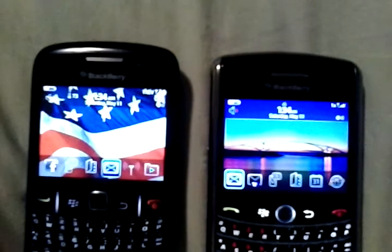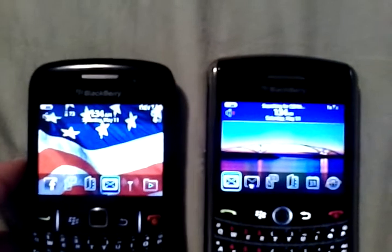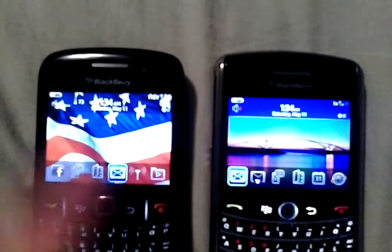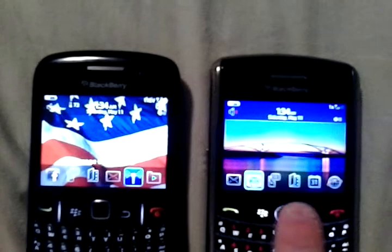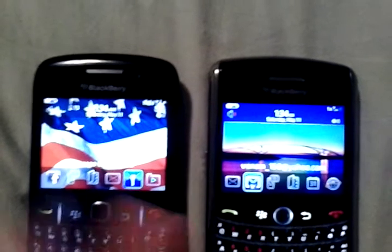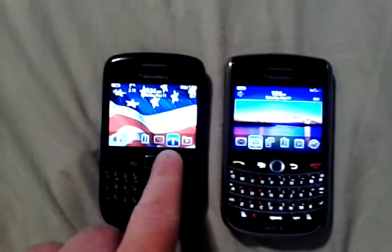Both of them have pretty nice screens, about the same size. This one has a trackpad and this one has the old trackball. I like the trackpad a whole lot better than the trackball.